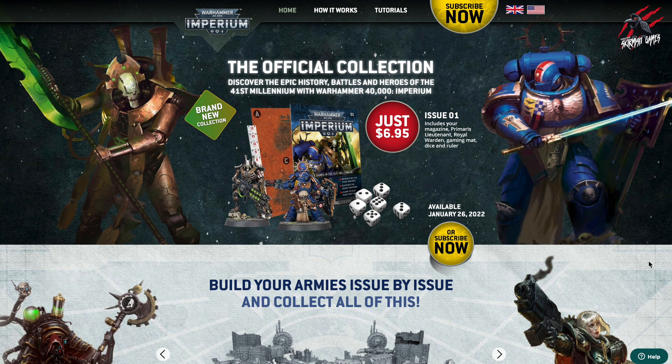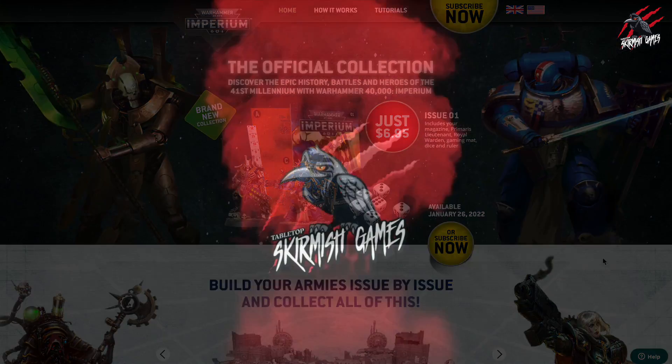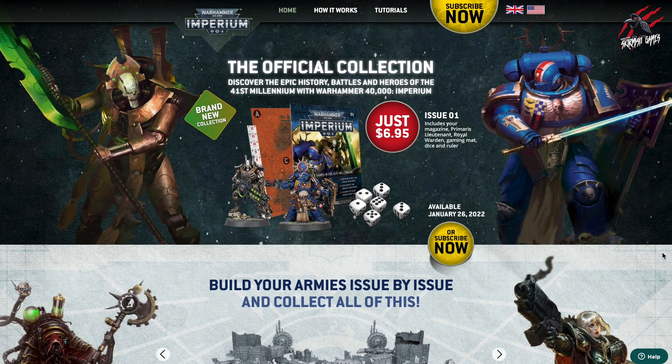Hey, welcome to Tabletop Skirmish Games, I'm Lee, and in this video we'll be taking a look at the Warhammer 40,000 Imperium Magazine for the USA. Big shout out and thanks to Dex who let me know over on our Patreon Discord channel that the US version of the Imperium Magazine is now available to view on the Warhammer 40,000 Imperium website. So if you go to Warhammer40000Imperium.com, click on the US flag and it's going to take you through all the details about this great collection.